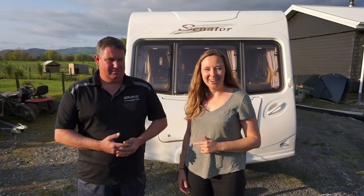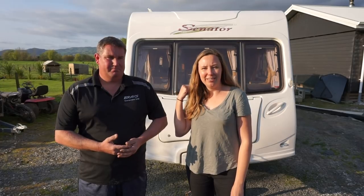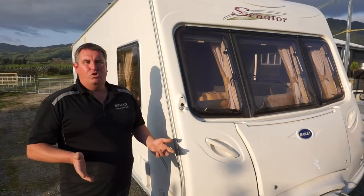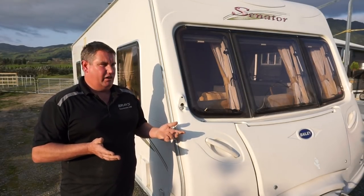Jason from Braze Caravans is going to give us some tips on what to look out for in UK caravans — top tips to look out for when either buying or owning an English caravan.